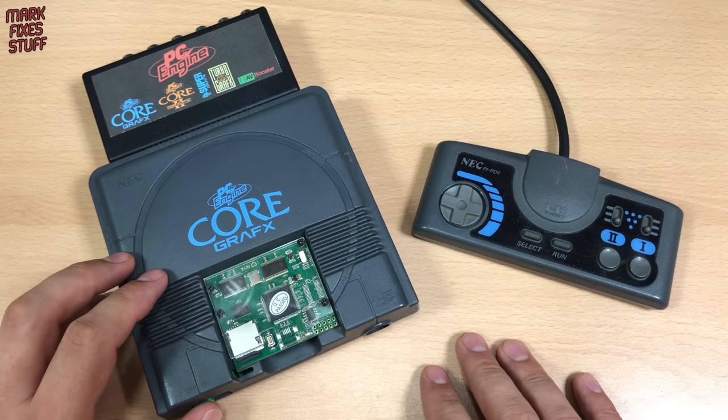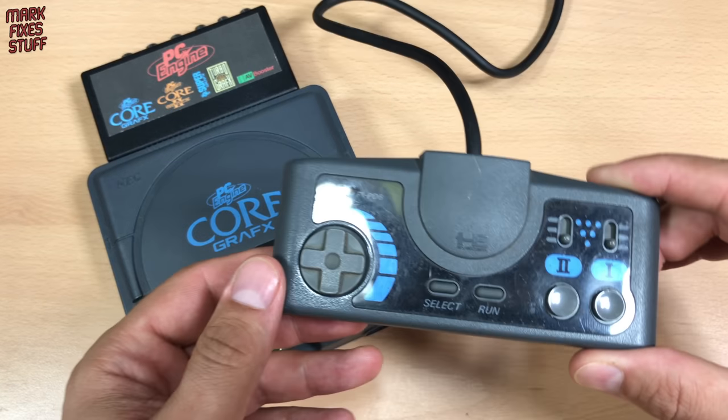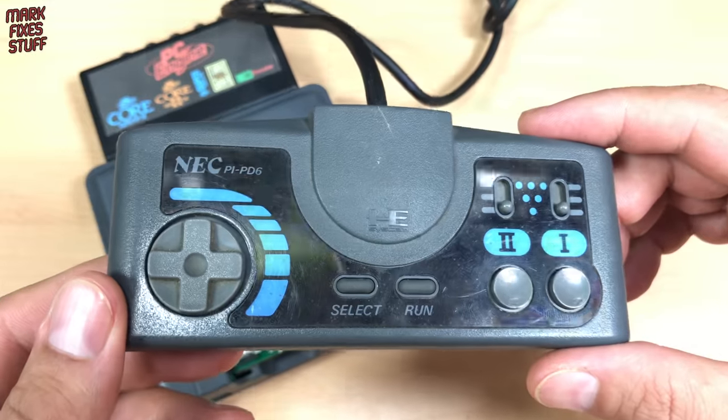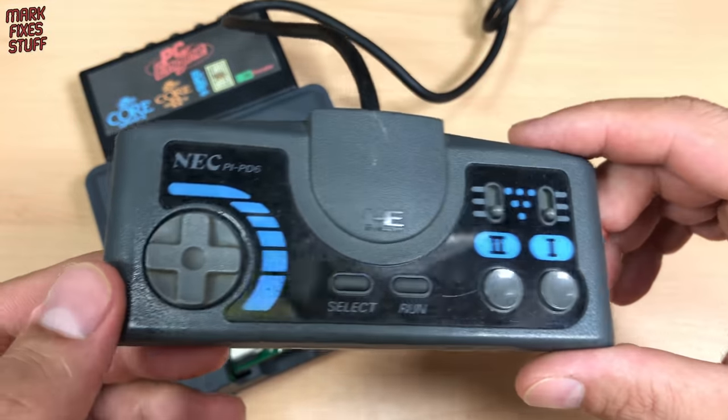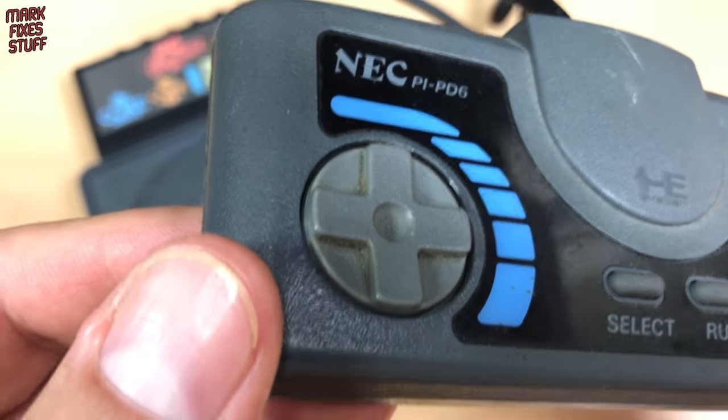But there is a problem and the problem is this controller. It's absolutely disgusting and I don't like a disgusting controller, so we're going to give it a clean with some soap and water.